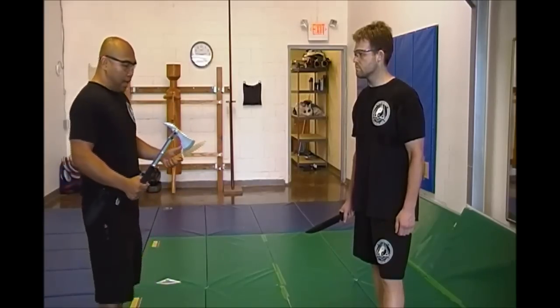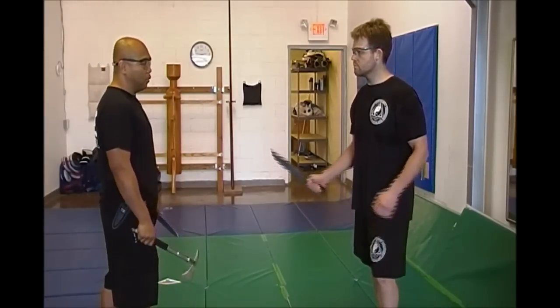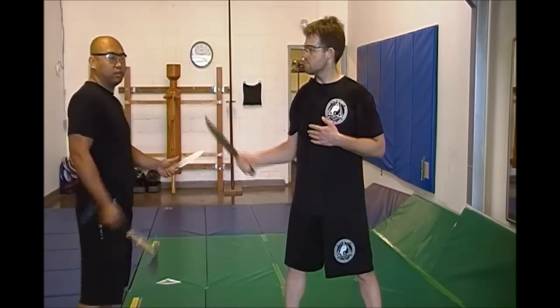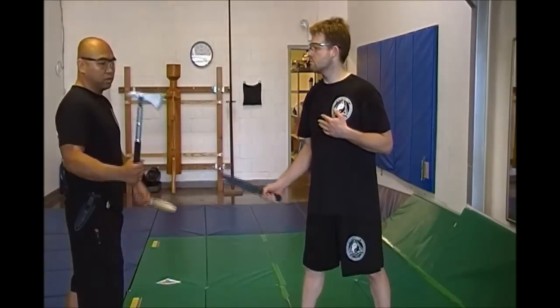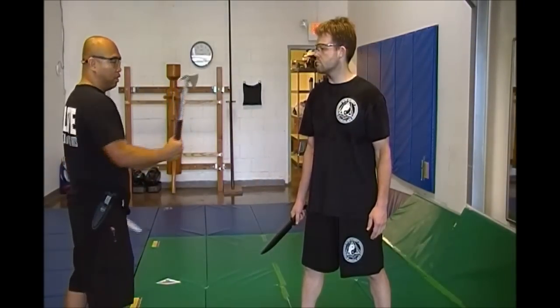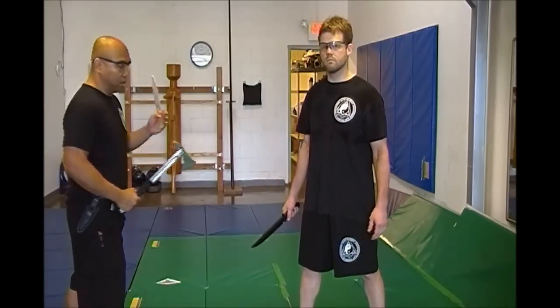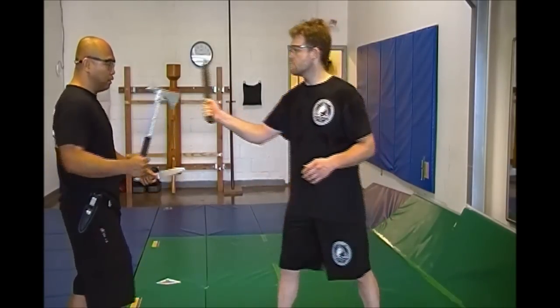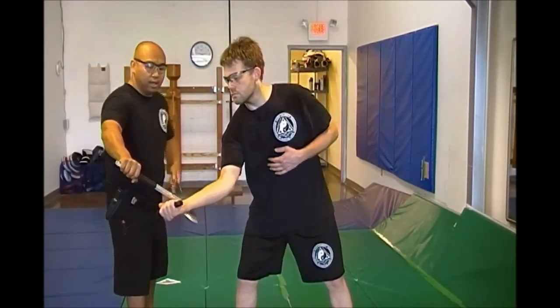We're fighting and my tomahawk hand is in the lead. Scott's going to slash me at angle one — a typical moving slash. All I'm going to do is meet him basically with the stick portion, the handle portion of the tomahawk, hopefully breaking his hand or his arm. As he comes in, I'm angling this way, hitting his hand, and then immediately pulling to scoop the hand out of the way.